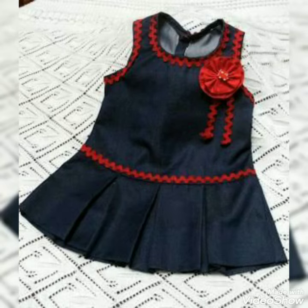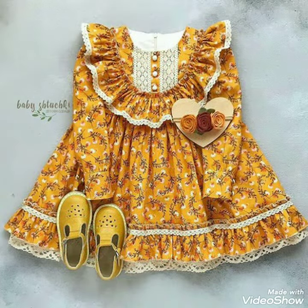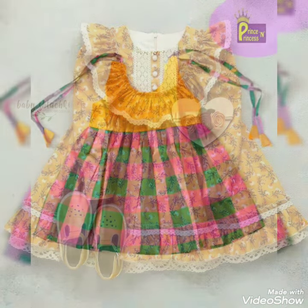Bismillahirrahmanirrahim, Assalamualaikum friends, welcome back to my channel Latest Fashion. So friends, how are you all? I hope you will be fine. In today's video I have seen so much fun with cotton baby fox design ideas.